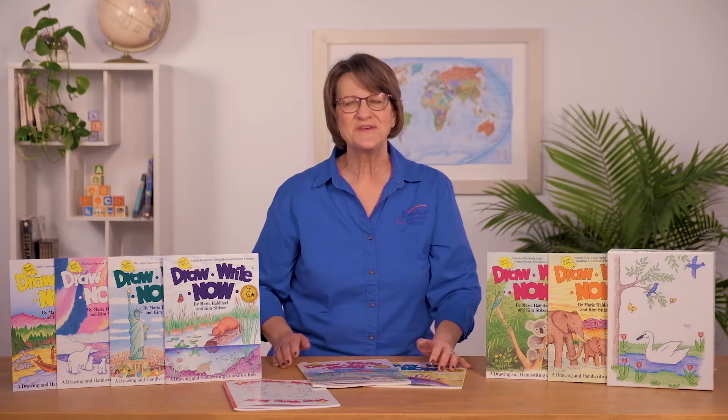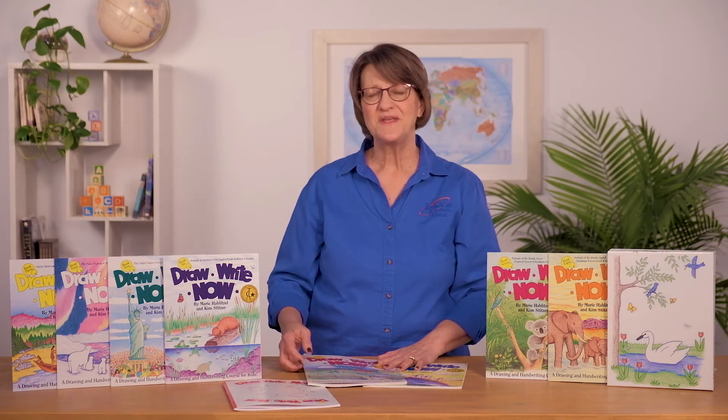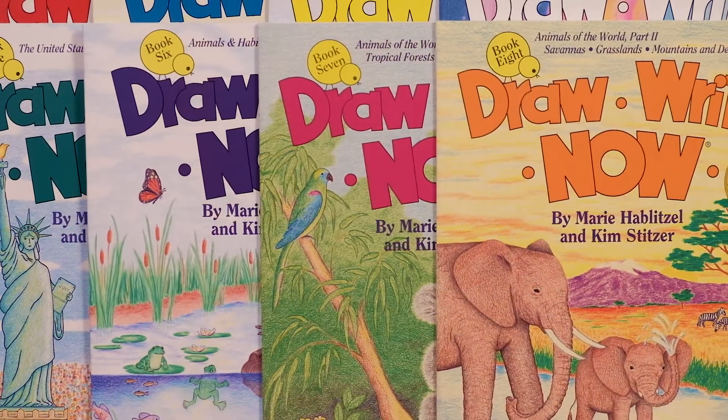Help your children enjoy their handwriting practice with this series that's been around for 25 years, written by Marie Hablitzel and illustrated by her daughter, Kim Stitzer.